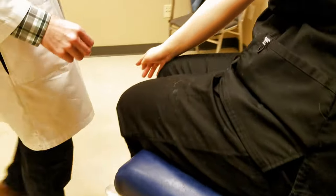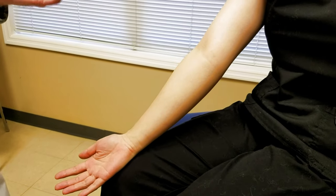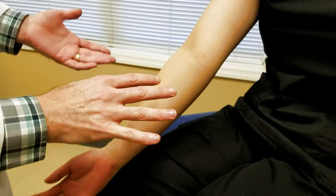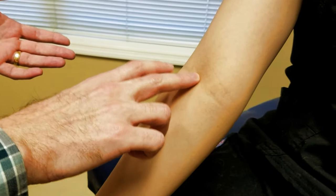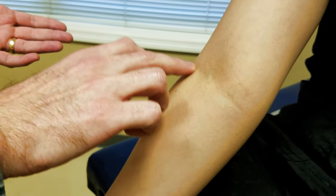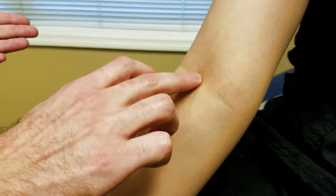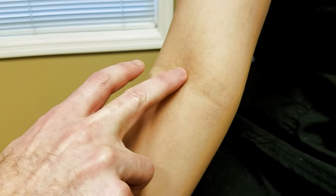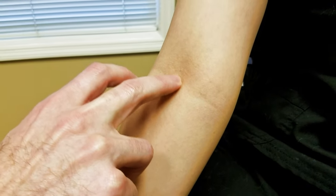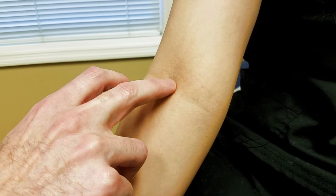Find a vein first — before putting gloves on — because when we have gloves on, we can't feel it. The best veins are the ones you can feel. We've got a vein there, a vein there, and a vein there. The best vein, the juiciest one, is right in the middle, and this vein is the brachial vein.